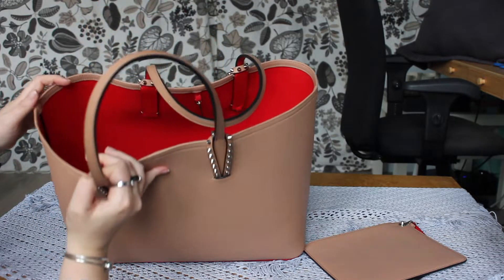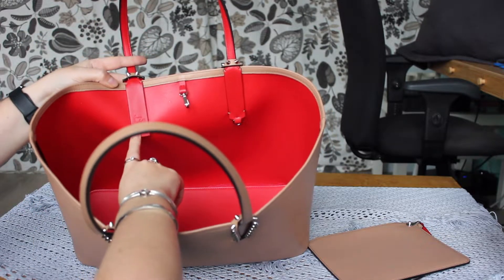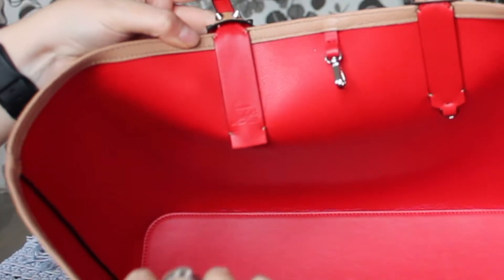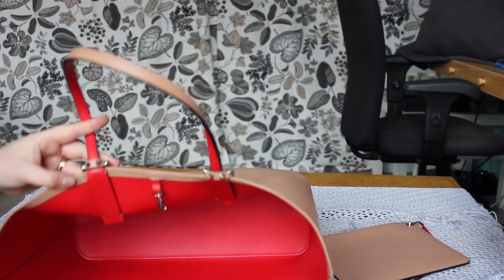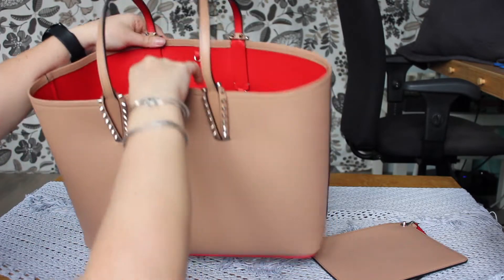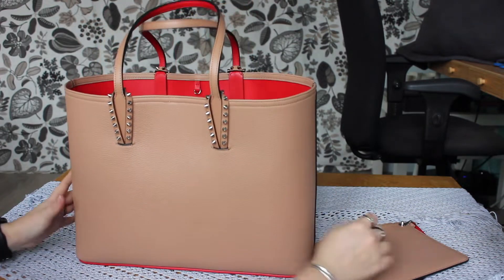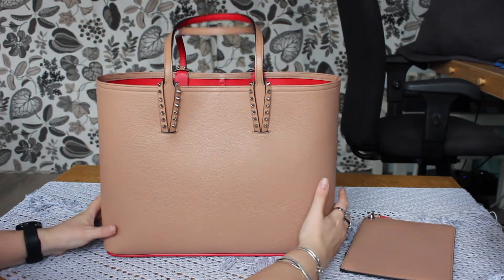Having a leather interior on this bag is pretty nice — it makes it easy to clean and shouldn't get damaged all that easily. That's one of the complaints you often hear about the YSL tote, because it has untreated suede on the inside that people find damages quite a bit as they throw their stuff in and out. You also have this Louboutin detail on the inside, and on the other end it says made in Italy.